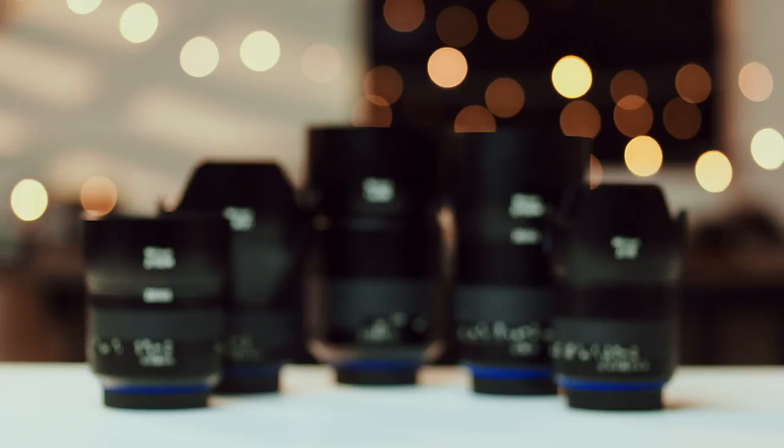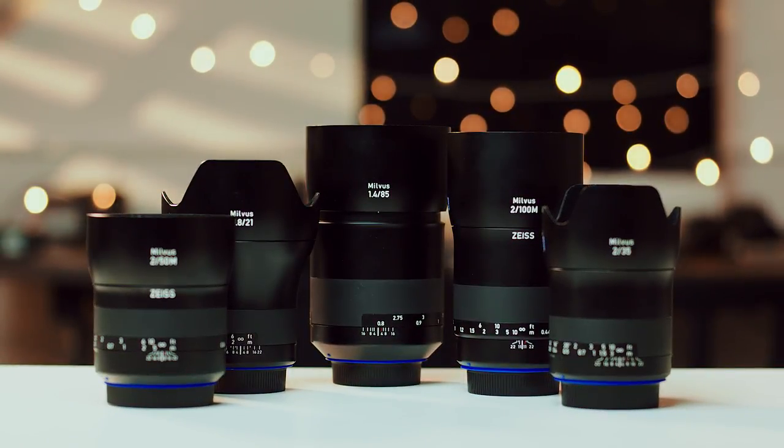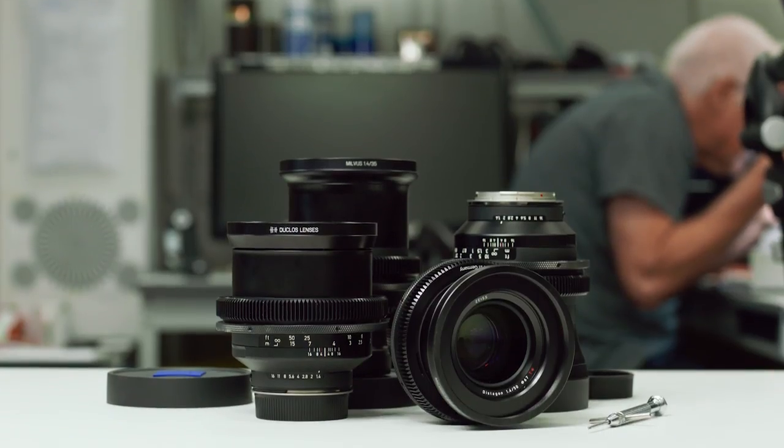One set of lenses that have been designed with both stills and video in mind are Zeiss's Milvus line. These render a really nice image for the price point, and in my opinion, actually outperform Zeiss's own CP3 line optically. However, they do miss a few features that filmmakers want. This is where our cinema mod comes in.